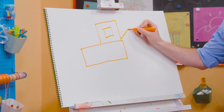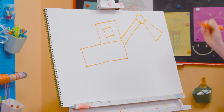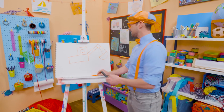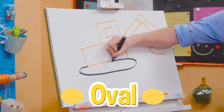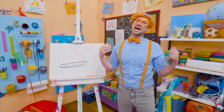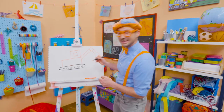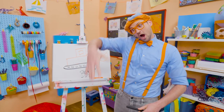And then a very long rectangle like this, a circle right here, another rectangle right there. Now we need to draw the bucket — some teeth. Now we have the arm, the boom, and the bucket. Now we need to draw a very long oval with some small circles on the inside, just like that. That was so much fun! And I love excavators. If you love drawing with me and want to draw some more, all you have to do is search for my name. B-L-I-P-P-I. Blippi. See you again. Bye-bye.